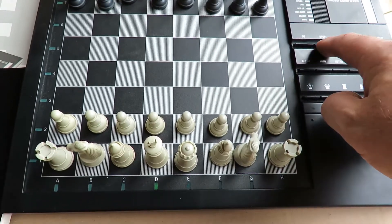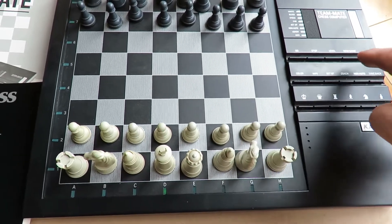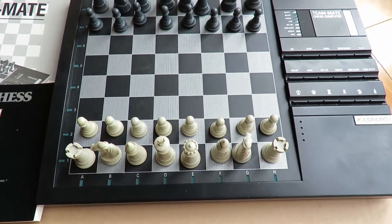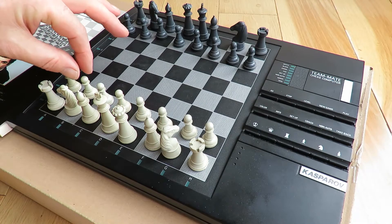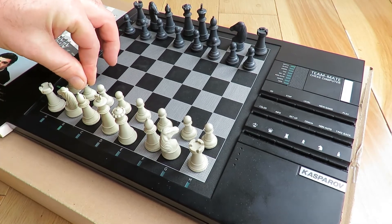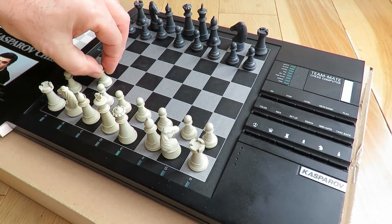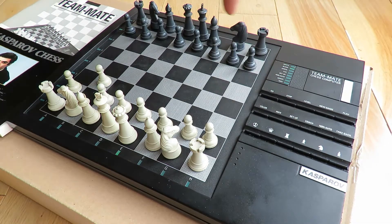Let's have a game. I'm going to press new game and make a start. It's telling me the white piece, and what you do is push down on the piece so that the lights light up, then you move it forward and press down. It goes from white to black, indicating it's the black player's turn to play.